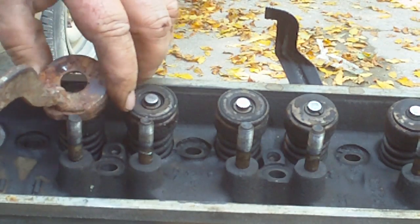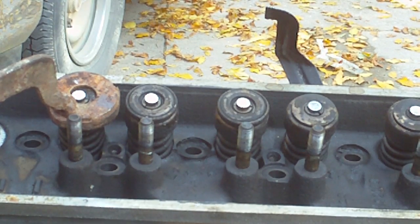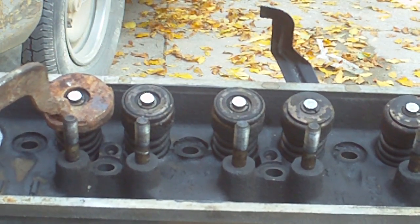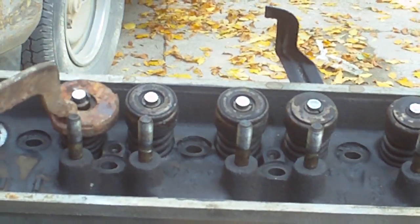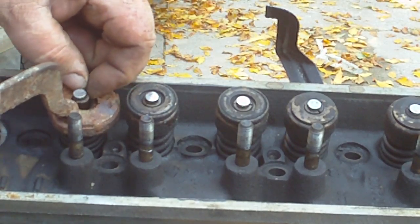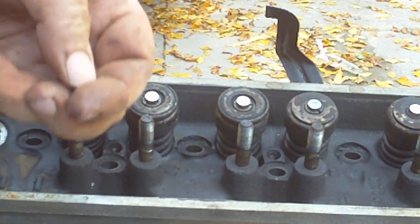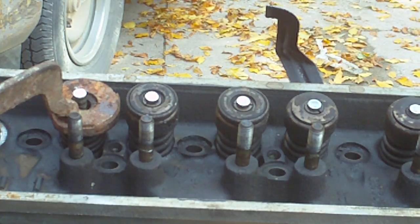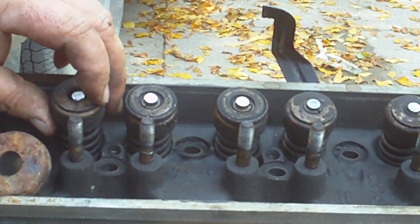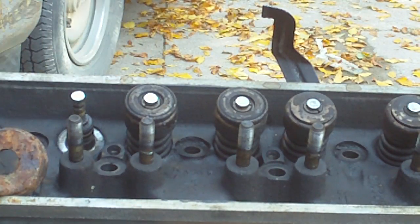You just take them, set them over it, clamp it down, make sure the valve is pushed down, make sure the center is aligned, push her down and pull the keeper out. Keep it in my hand, release it. There you go — pretty slick.